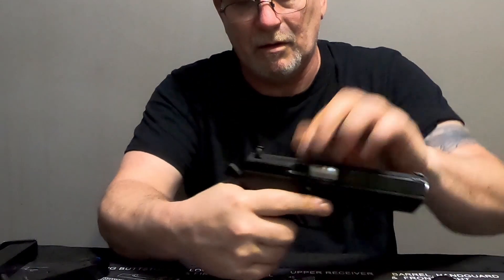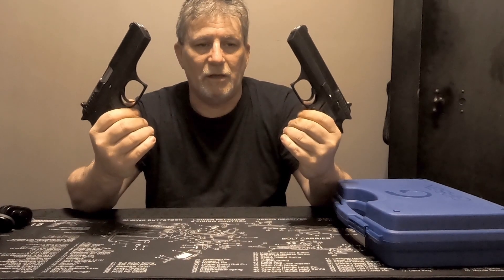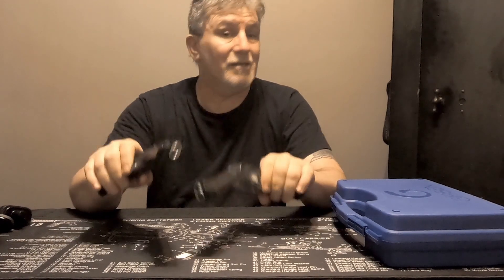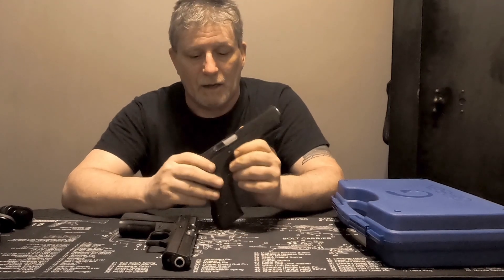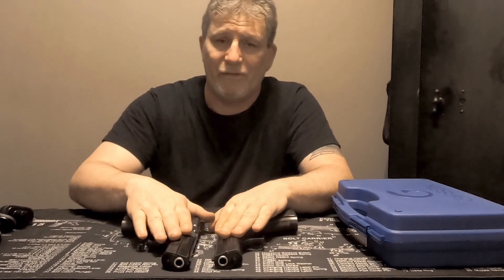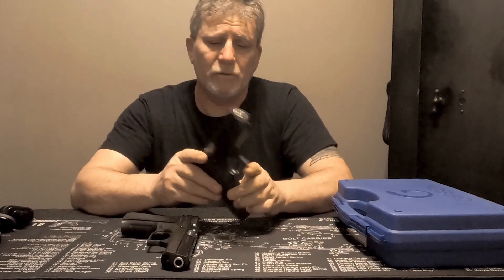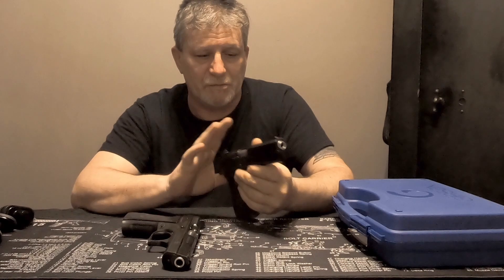So why do I have two? It wasn't to be cool or anything like that. The real story is how I ended up with two - these were fairly cheap in Canada, especially compared to the US where guys were paying upwards of $2,000 for one of these. Who knows how many rounds these had through them; I can only tell you what I've put through them - this one's been about 500 rounds, that one's only been about 100 rounds.